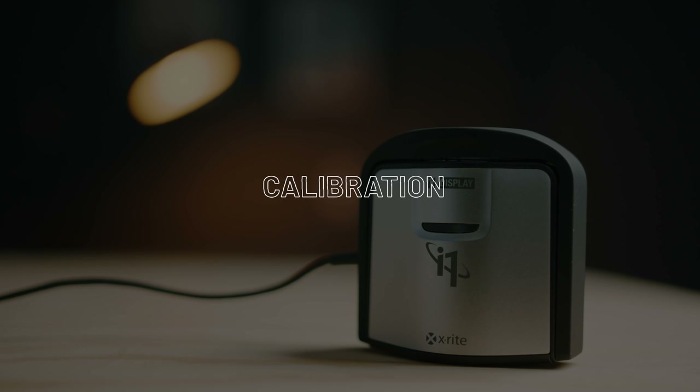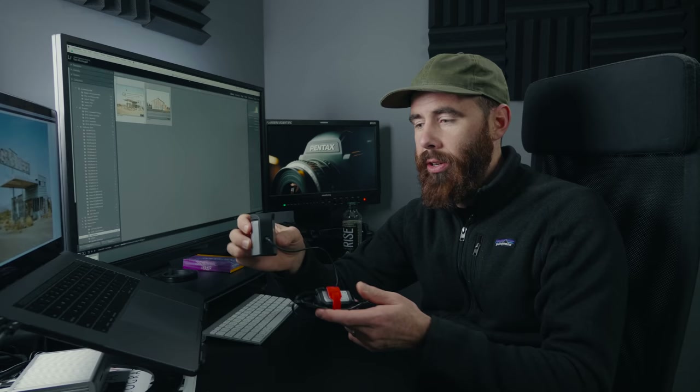The first place we're going to start is monitor calibration — we're just going to touch really briefly on this. If you've never calibrated your monitor or you don't know much about it, definitely look into it and read up on it. You should pick up a calibration device and run it on your monitor. Basically, what's happening when you calibrate your monitor is you use this device to take a bunch of readings — it basically hangs over your screen and reads a bunch of targets and patches.